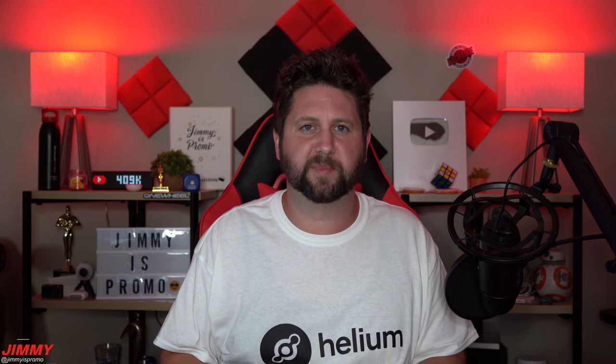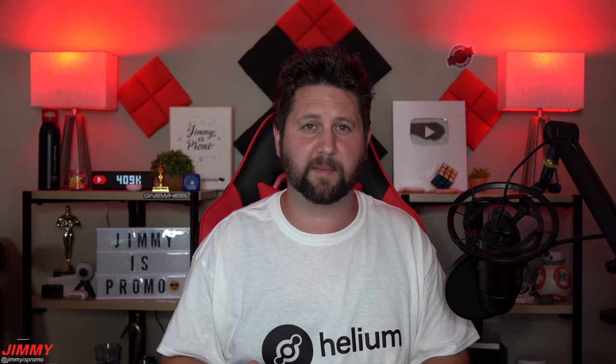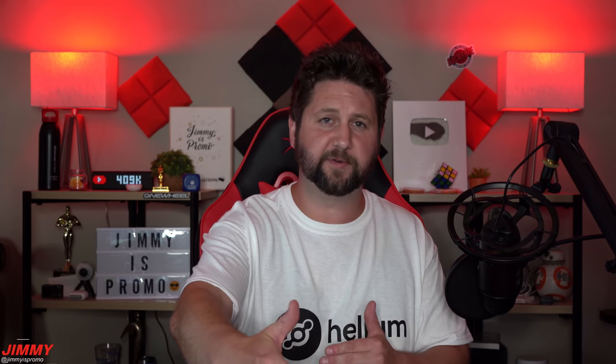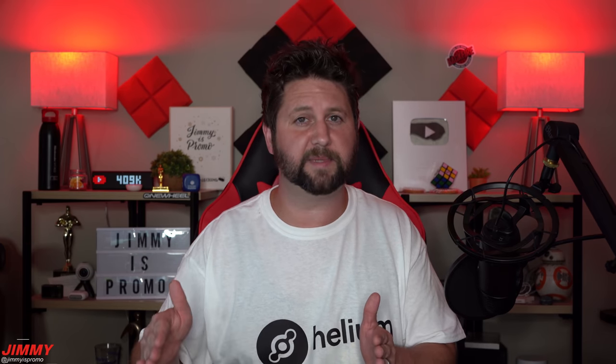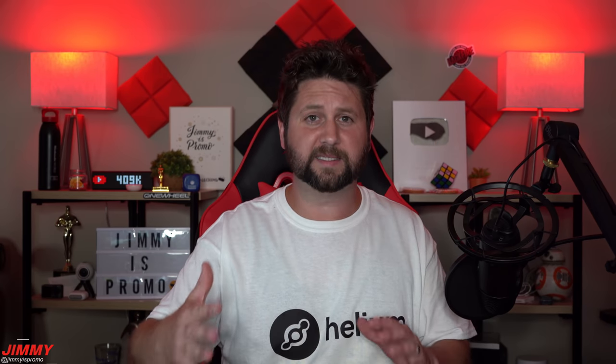Hey guys, welcome back to the channel. I'm Jimmy Promo and today we'll be talking all about antennas for your Helium hotspot miner. I have five different antennas sitting in front of me, plus one more to the side that's too large to fit on the table. We'll be covering everything from 3 dBi, 5.8 dBi, 8 dBi, and even 10 dBi, and we'll talk about what to look for when purchasing these antennas. All of these will be linked below in the description.